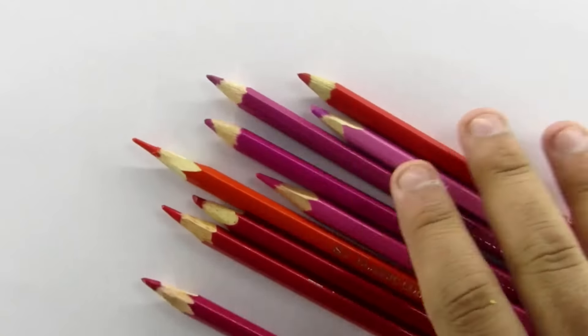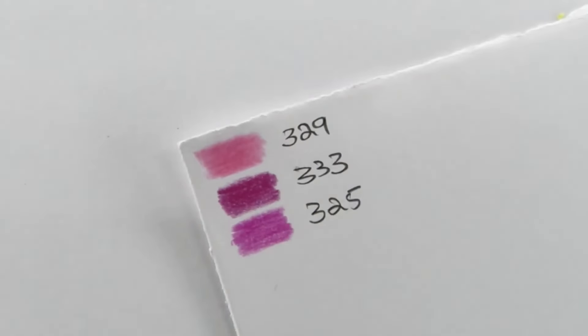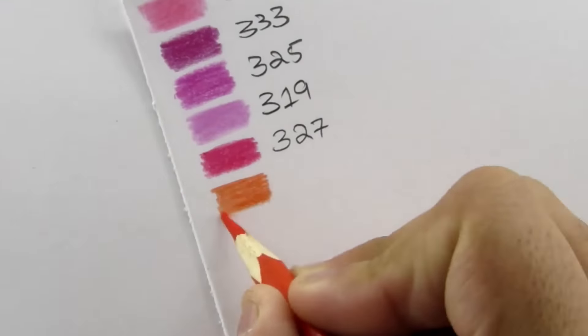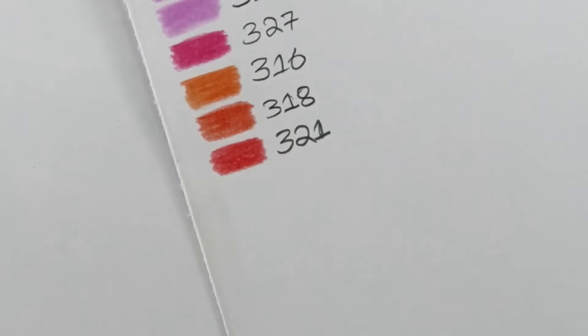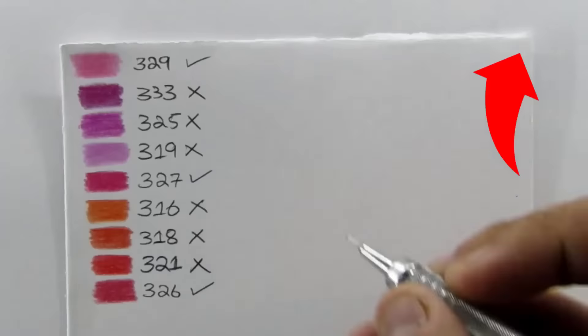I've selected these 9 colors from the box and I'm gonna reduce my selections to the ones which genuinely match my required color tone. You can watch my previous videos on color pencils to see in detail how I select colors for my artworks — click on this card to watch the video.